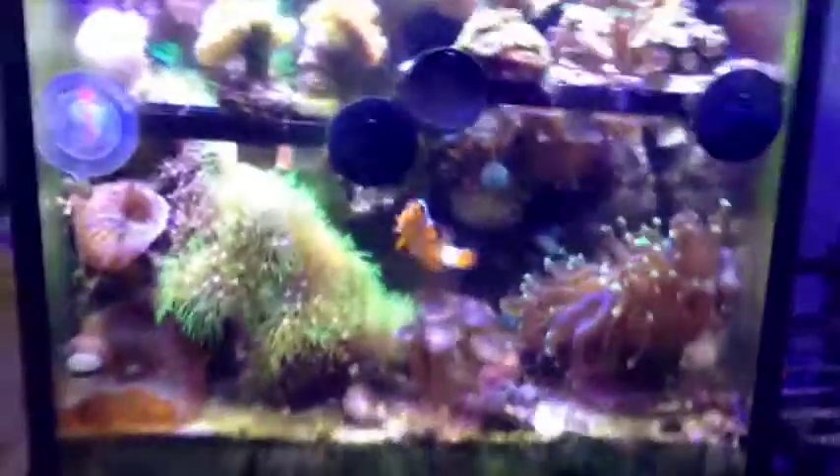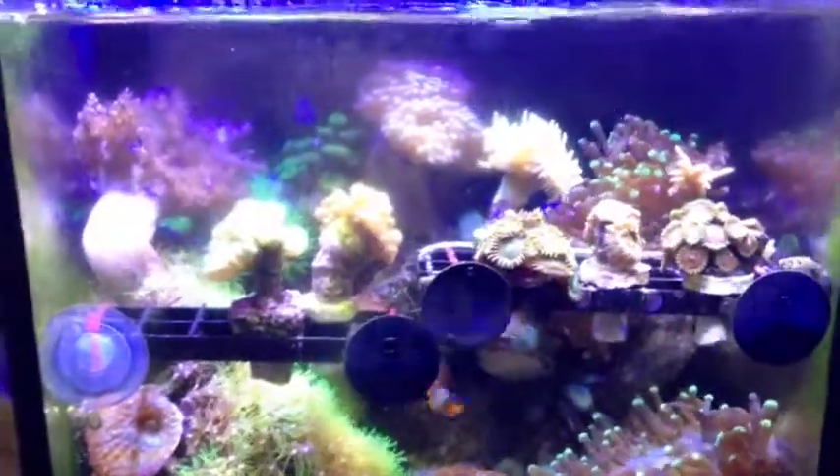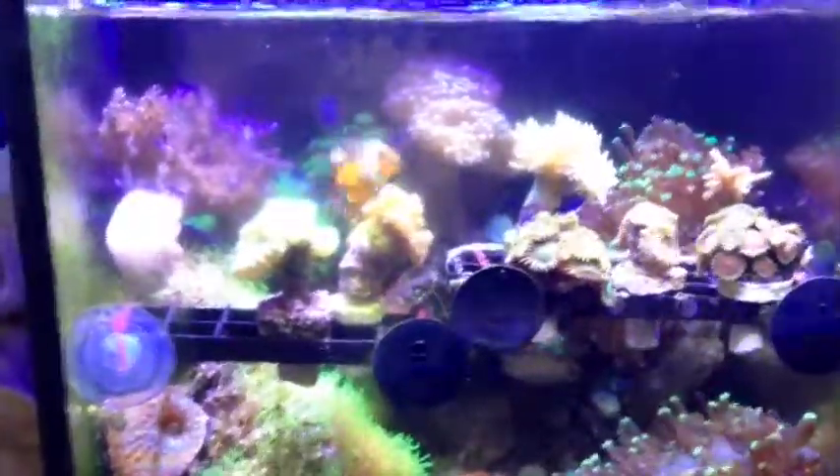Not bad. Still got a tiny little temperature issue, so I'd like to hear what you guys think about what I should do for keeping the temperature lower in the aquarium. Salinity is fine, I've tested for it.